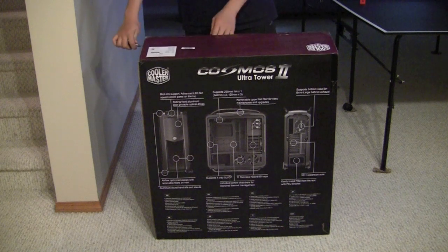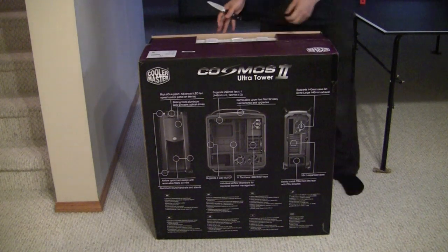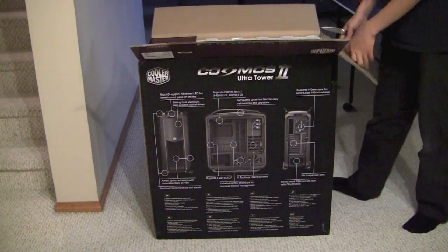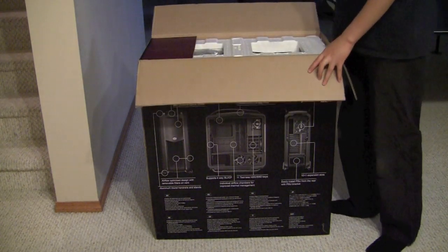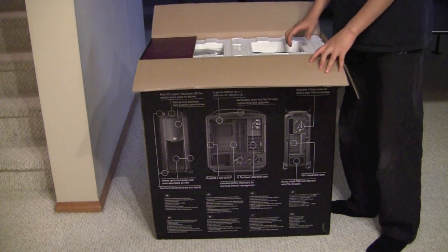Now obviously I am an enthusiast — this is a very, very expensive case. No one really expects any normal average person to buy a case like this. But I'm going to be having water cooling loops and four graphics cards and whatnot, so this case will fit me really, really well.